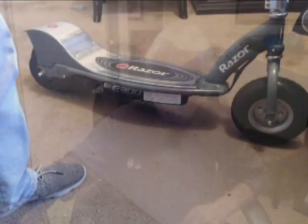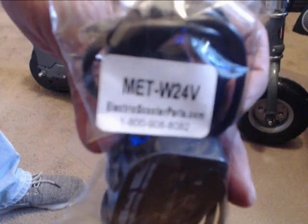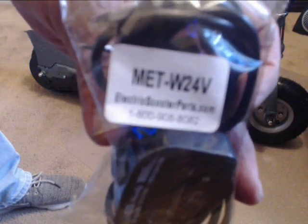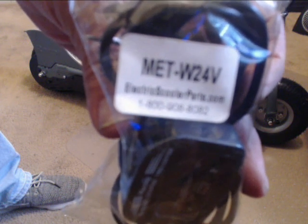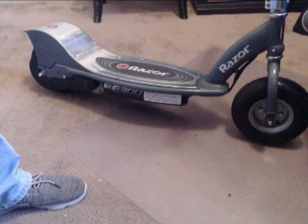So I decided to do something about that on my own, and here's what I did. I found this place called electricscooterparts.com and I bought this — the METW12V. And that's all it gives you for that information, so now we're going to try to install this.